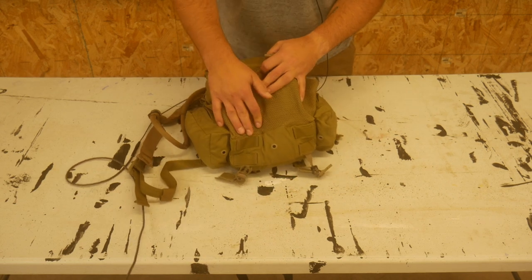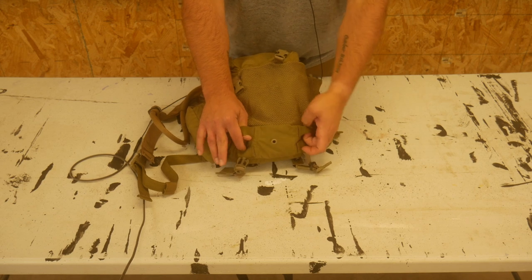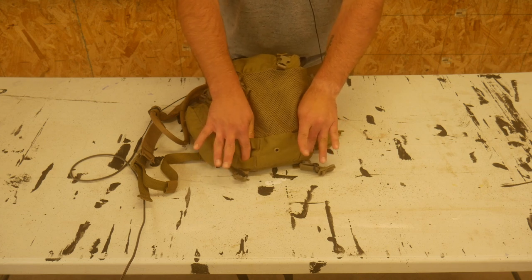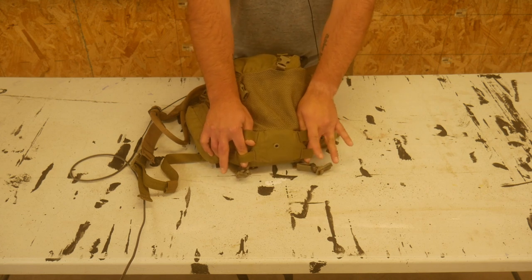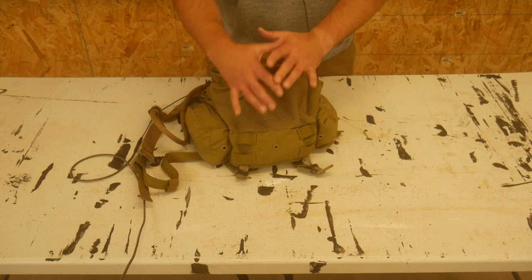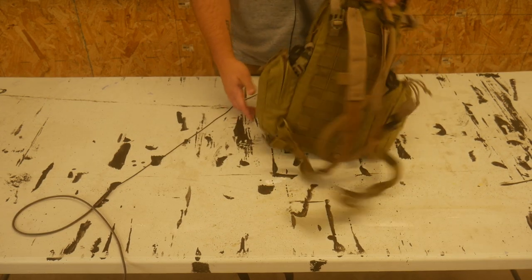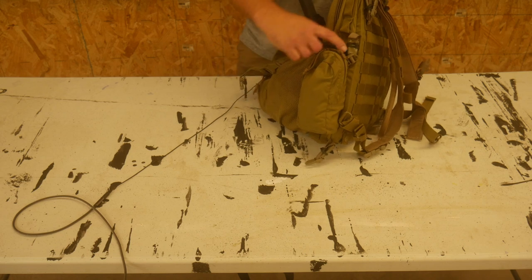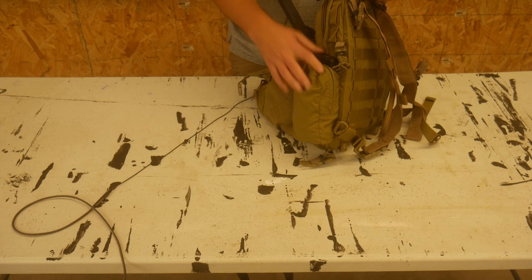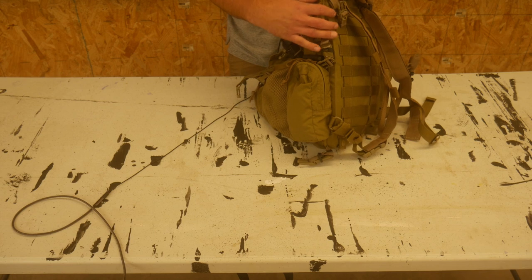Down on the bottom there are lash points and a grommet, so you could lash in a bedroll, a blanket, your poncho, or a variety of different things. On the other side of the pack it's the exact same — you have that slip pocket. These actually stay retained very well because the mag sits in there so deep. I've run around and done a lot of different things and never lost a magazine, so I'm not worried about it at all.